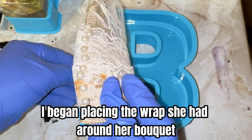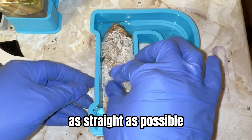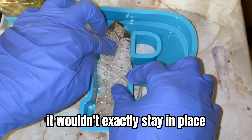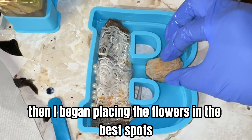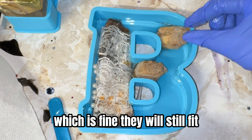Then I began placing the wrap she had around her bouquet. I tried to place the pins in a line as straight as possible, but without the flowers being wrapped inside this time, they just kept moving all around. Then I began placing the flowers in the best spots — considering some flowers are bigger than others, which is fine, they will still fit.